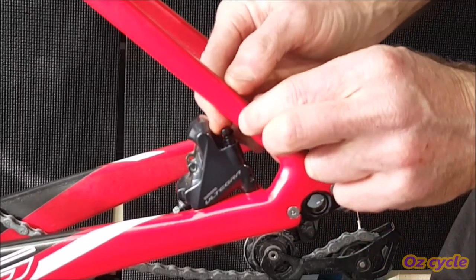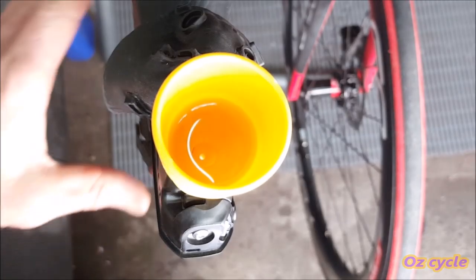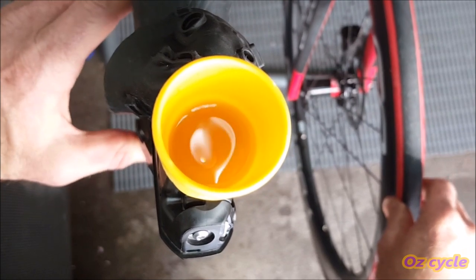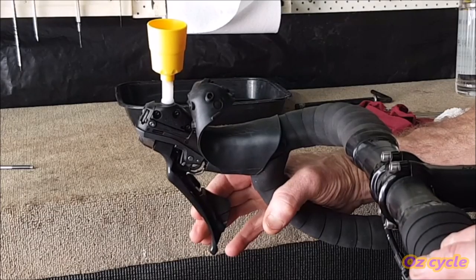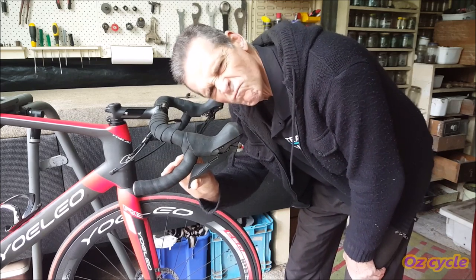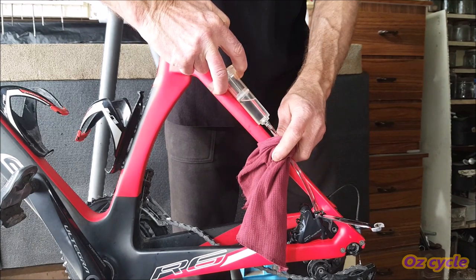Pop the bleed port cap back on. Before you remove the funnel from the brake lever, squeeze the lever to make sure no more air bubbles come up into the funnel, and that the lever should have a solid braking feel. Highly unlikely, but if your lever still feels spongy, you still have air in the system somewhere — simply repeat the bleed process and it should be fine.